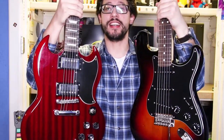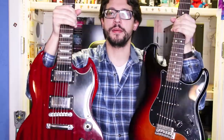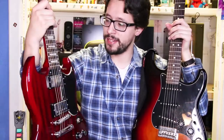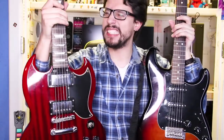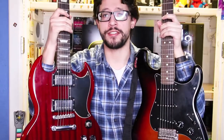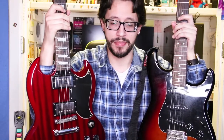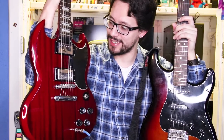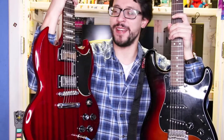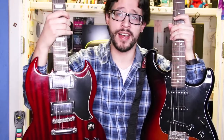Two very different guitars. You can even compare the headstocks — six in a row on the Strat versus three-and-three on the Epiphone. I do recommend these — they're fun to play. For the price though, $400 is a little high; for $500 you could get a solid Mexican Stratocaster. I'd consider buying one used or secondhand. That said, I just couldn't pass up the looks — this guitar has Angus Young and Tony Iommi written all over it.